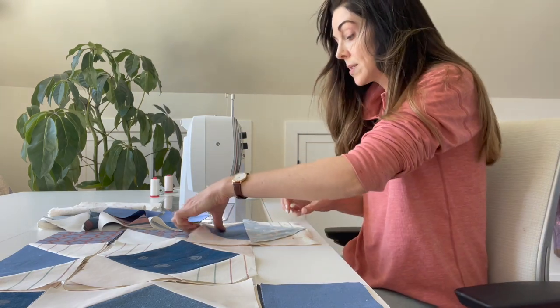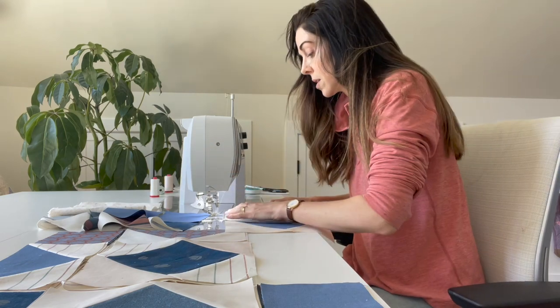I'm going to send it on through, and this is something you could even prep while you're placing all of your blocks next to your sewing machine.